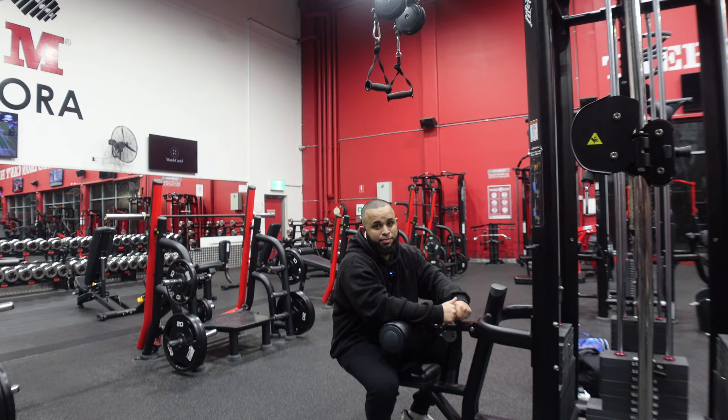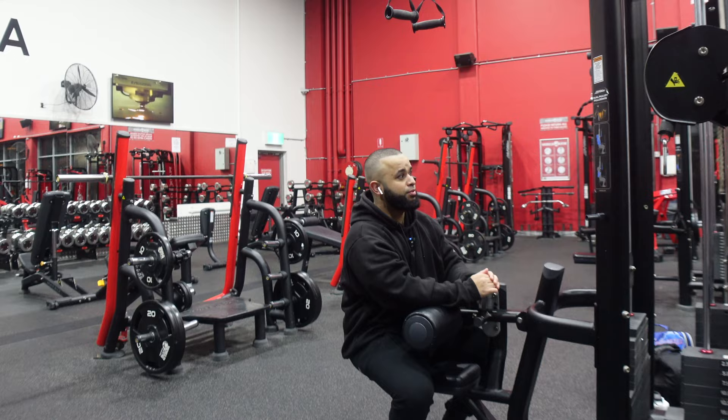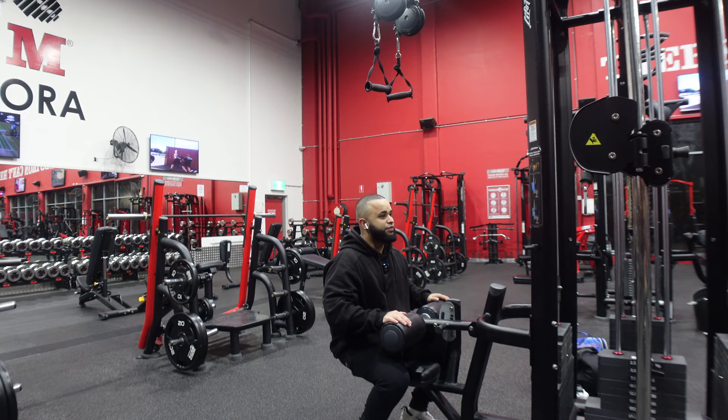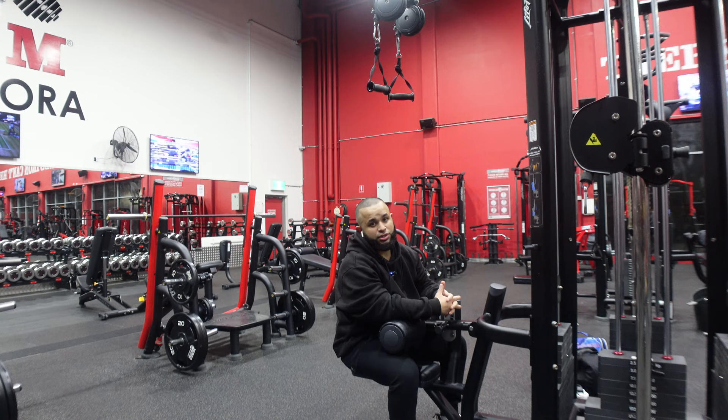I usually train back twice a week. One day I'll focus more on the thickness of the back, and then when I train back the second time, I focus more on the width of the back. But today I'm going to mix it up because it's been about two weeks since I haven't trained, so I'm going to be doing a bit of both. Enough talk — we're going to go for set number two, go up in weight, aim for about 10 to 15 reps.